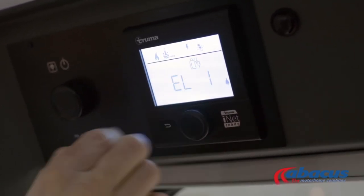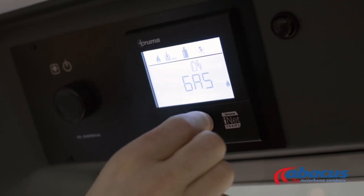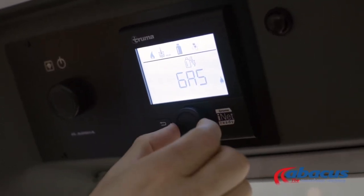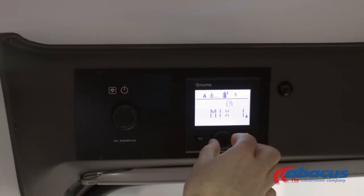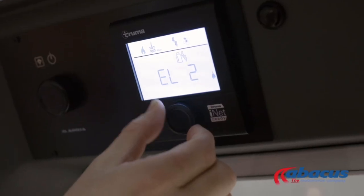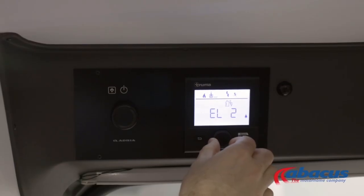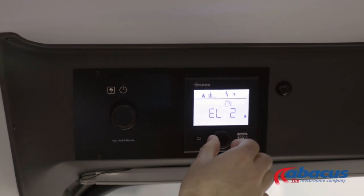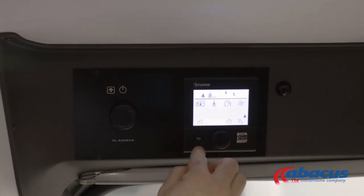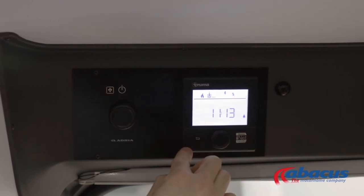Lastly, select your power source. Press and you have a choice of gas if you are on no electrical hookup; mix 1 or mix 2, which will combine electricity with gas; or electric 1 and 2, which is electric on its own without the use of gas. Electric 1 or mix 1 is 1 kilowatt; electric 2 or mix 2 is 2 kilowatts. Press to confirm and then back to the main screen.